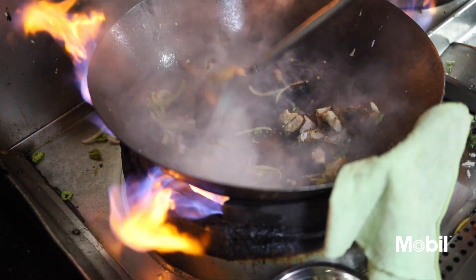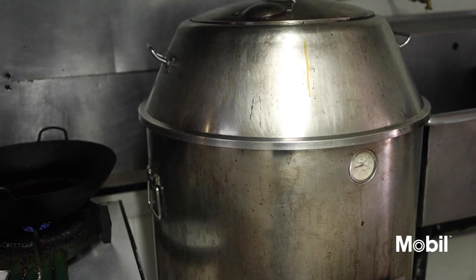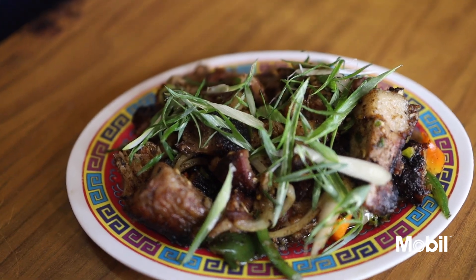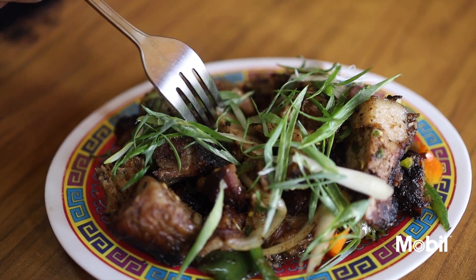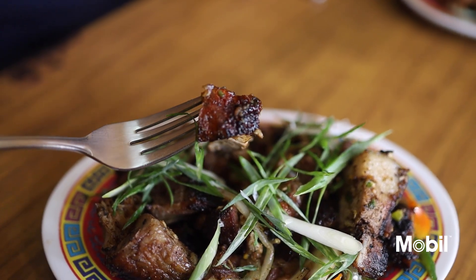Roast pork. But not just any roast pork — Hong Kong roast pork. This roast pork isn't fried, it's roasted and then sauteed with all the usual aromatics. Loving that texture. The aromatics. That pepper is hitting you pretty hard. It's tasting so good. It's not too greasy. Loving the flavor. And it is spicy.